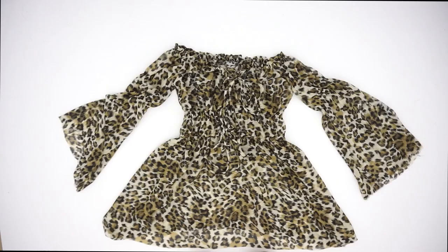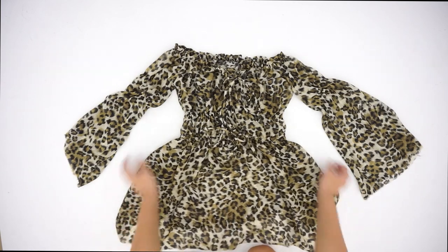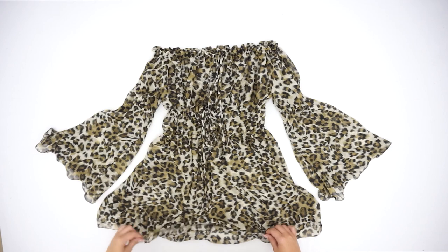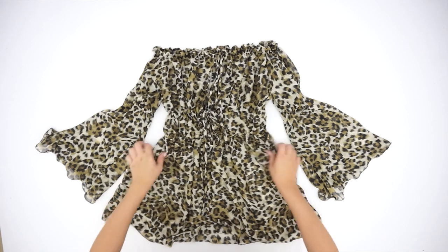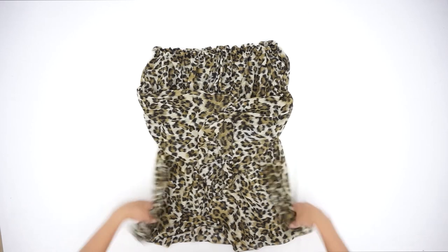For the edges you can use hemming web — just fold both sides and iron it — but I decided to just zigzag the edges. And yes, this is the finished product! I really hope you liked this video; if you did, please give it a thumbs up and don't forget to subscribe to my channel.